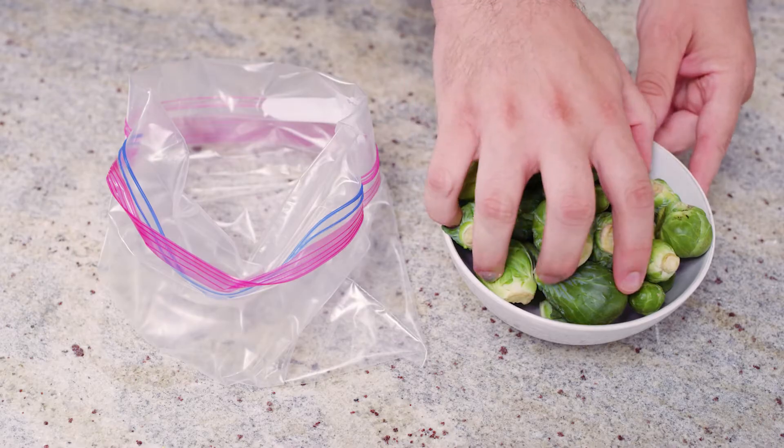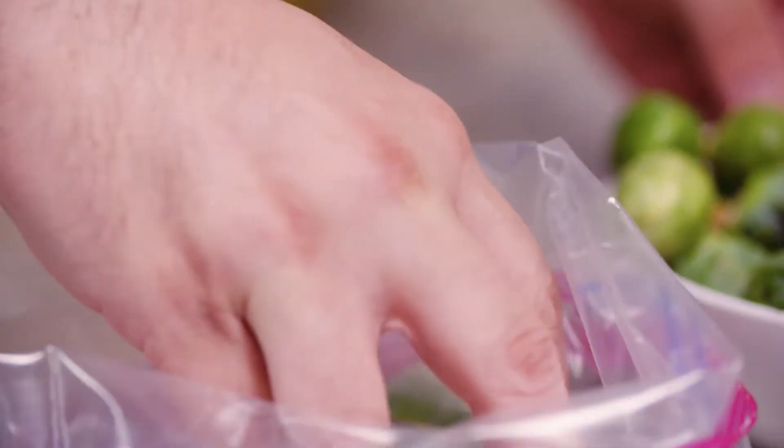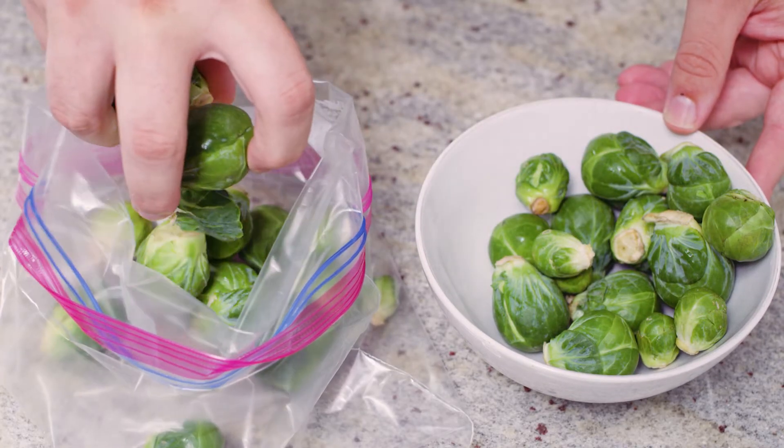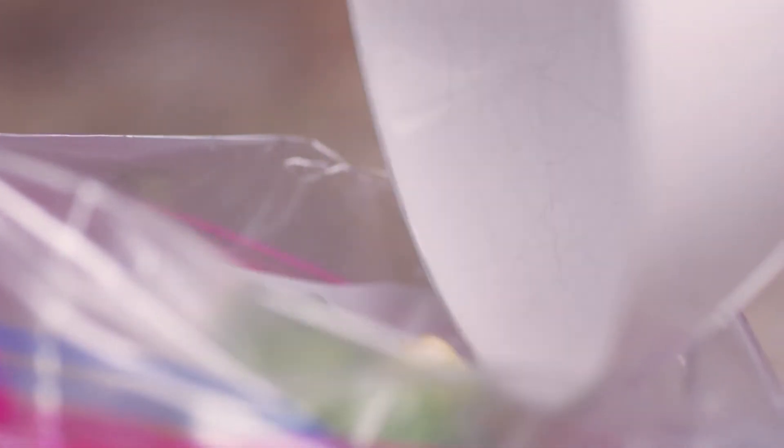If you have loose Brussels sprouts, put them in a plastic bag or any storage bag and place them in the crisper drawer of your fridge. That will protect them the most and keep them fresh for about a week.